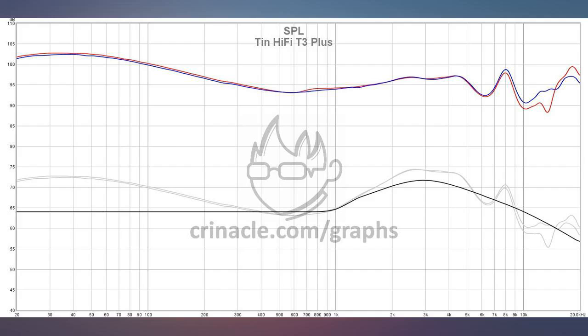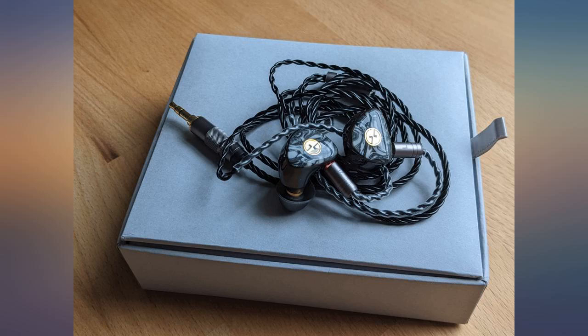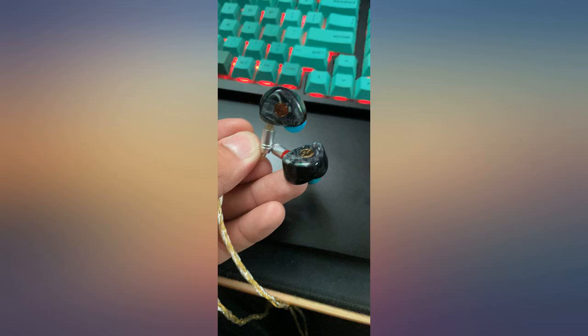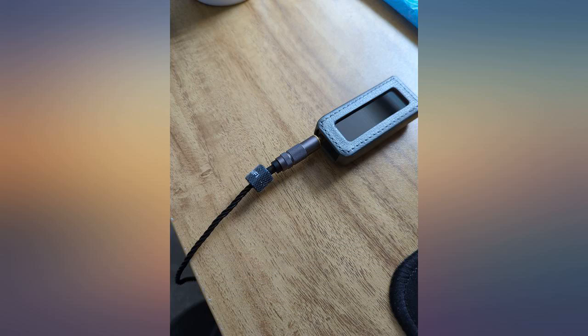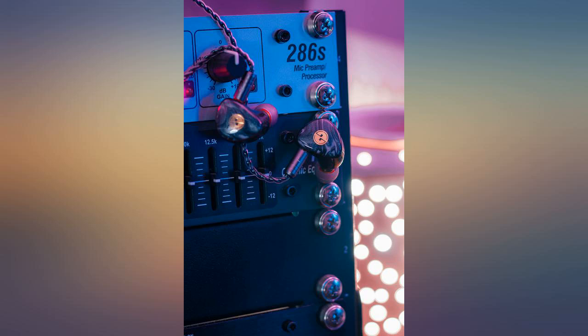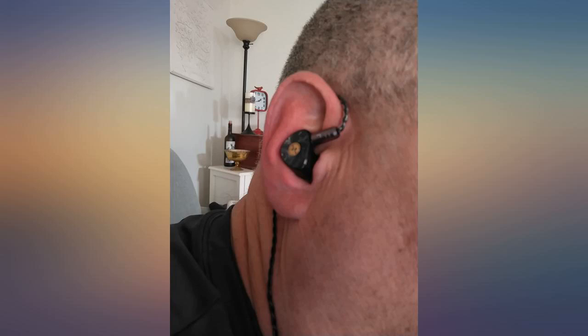These really do remind me of Moondrop Arias and I'm very happy with the performance of these IEMs. I would highly recommend them if you're looking for sub-$100 IEMs that punch above their cost. After using these for a couple of months, my review still stands — amazing performance for its price. Honestly, great work from Tin Hifi. Amazing.